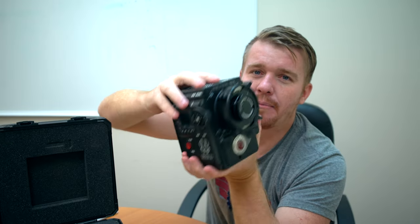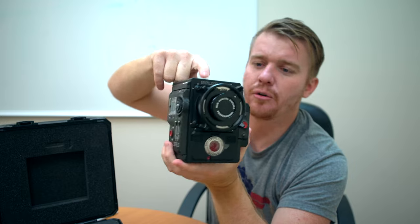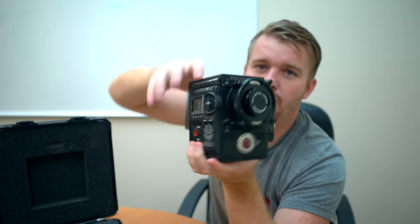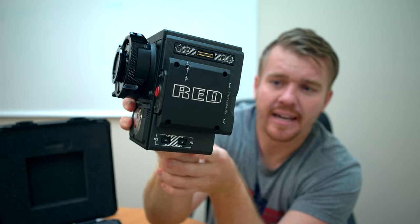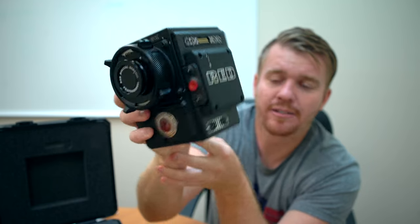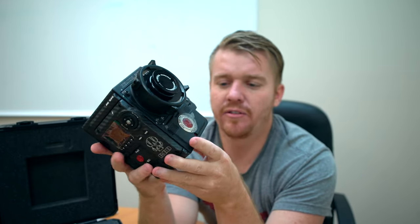Another really cool thing I love about the weapon body is you just plug in your monitor. There's no more external plugs. You don't need wires — everything kind of bolts up and then plugs right in. On the side there you have area to mount your side handles. All the different options that Red makes — there are so many options and accessories I can't even list all of them.